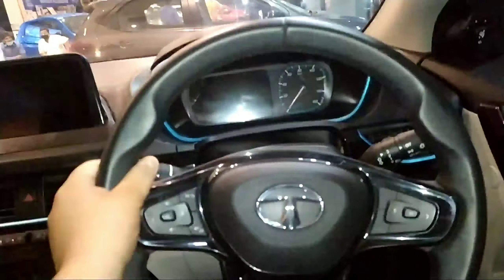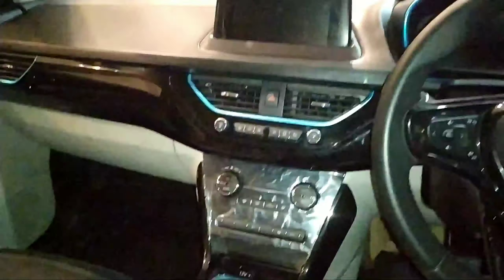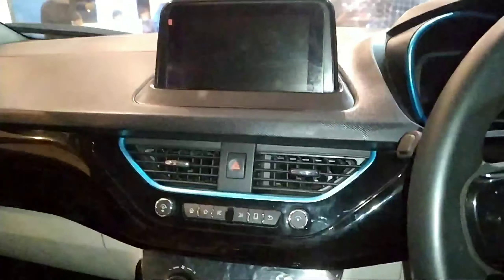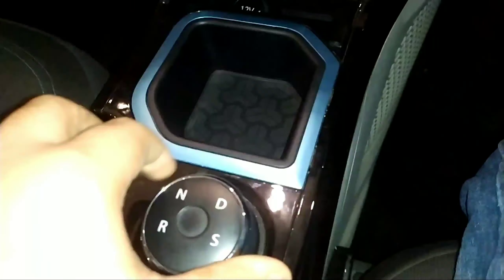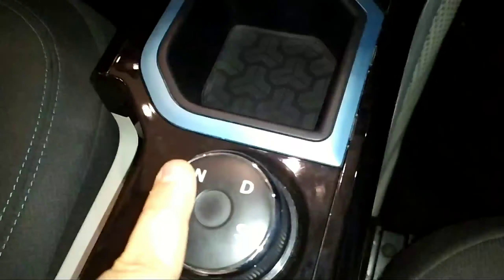The steering of the car is a leather-wrapped unit with a flat bottom treatment. It gets tilt adjustment but not telescopic. These are the audio controls and the controls for the MID. There is no cruise control. Here is the piano black treatment on the central console — the car feels very premium from the interior. This is the gearbox of the car: drive mode, neutral mode, reverse, and sport mode. It functions like this — this is not broken.